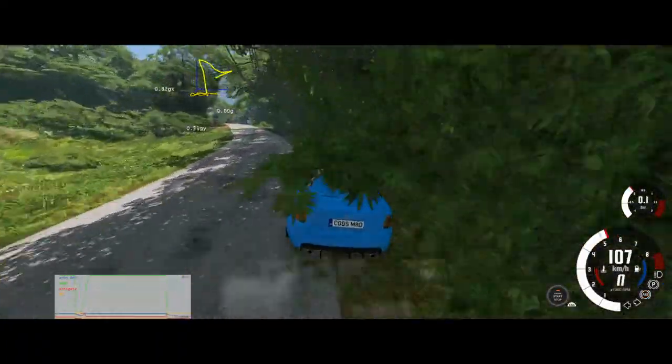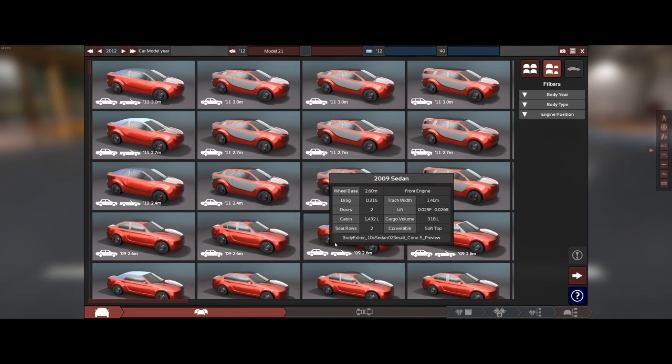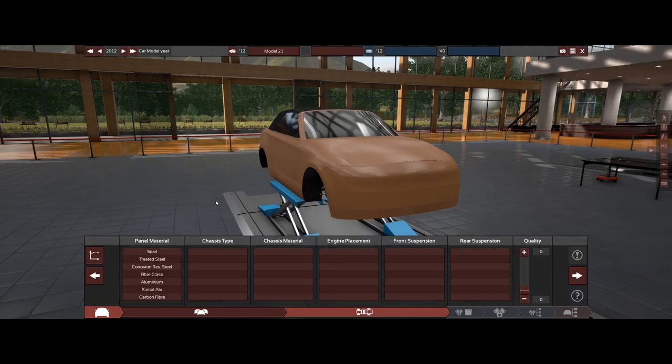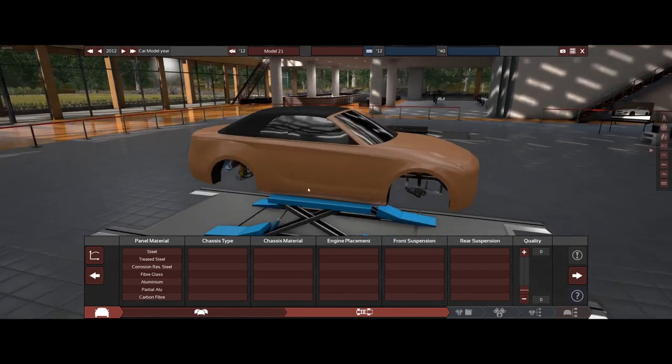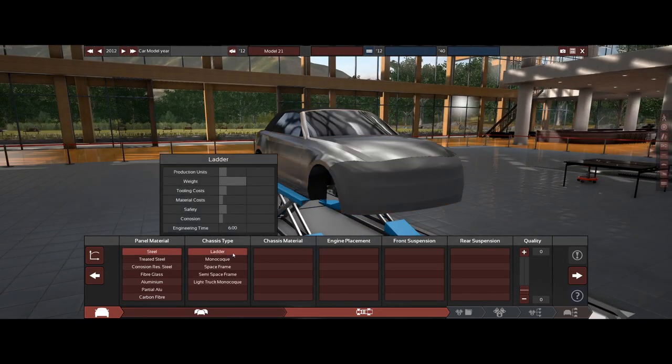I lost three days worth of recordings due to a missed delete, so I'm going to do something different today. I'm going to create a convertible — it's not going to be anything particularly amazing, but I'm going to put on those clear windows and interior mods I've been coveting for a long time. This is going to be a very basic BMW One Series type M car.